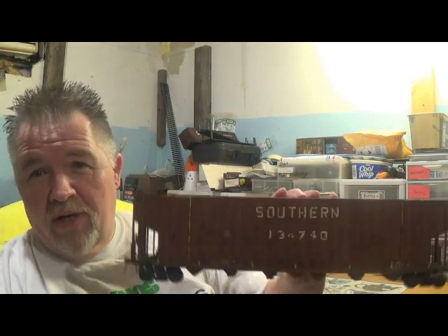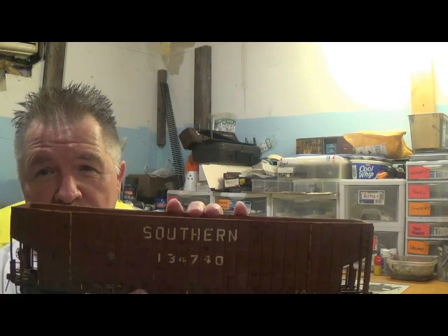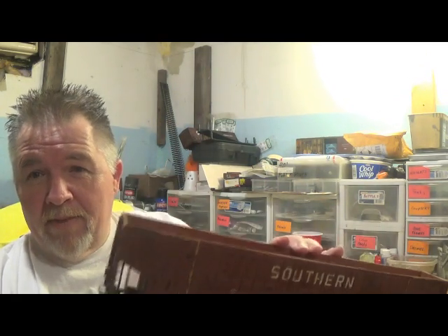It'll work for HO-scale too. Walthers produces the 100-ton Greenville-style chip hoppers like this one that I did in HO, or in O-scale. But these are not commercially produced for O-scale in two-rail or three-rail. And when I say O-scale from here on out, I am referring to two-rail because that's what I am modeling now. Nothing against the three-railers, but just know that when I say O-scale, I'm referring to two-rail.